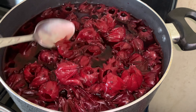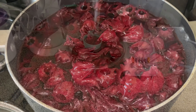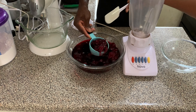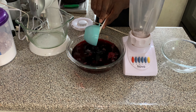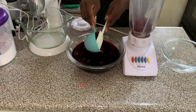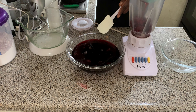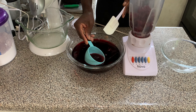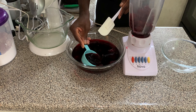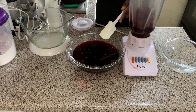What we're going to do next is prepare our sorrel for blending. The next step is to blend the sorrel petals — first we're adding the petals, and then we're going to pour in some of the sorrel juice into the blender and blend them together. We're going to blend until the mixture is smooth.